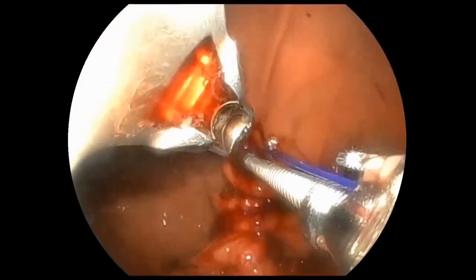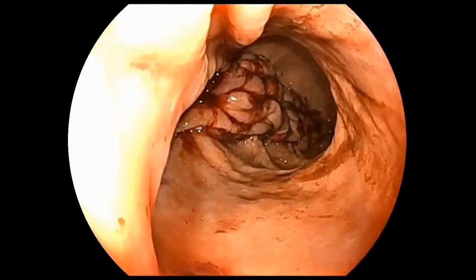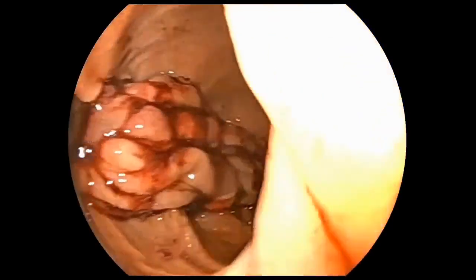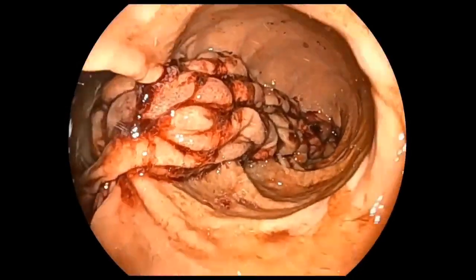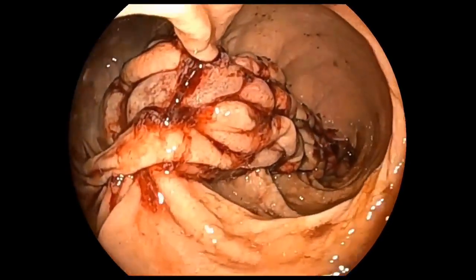The alternating U and straight pattern is then repeated to the level of the GE junction. Here we see the final sleeve construct after placement of nine total sutures over 47 minutes. A small fundus cap is left untouched. The sleeve is uniform in width, tightly sutured, and without visible gaps. The stomach caliber is significantly reduced and the overall length is foreshortened by approximately 50%.